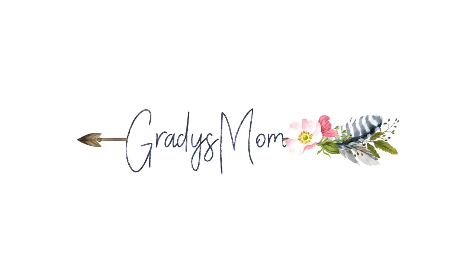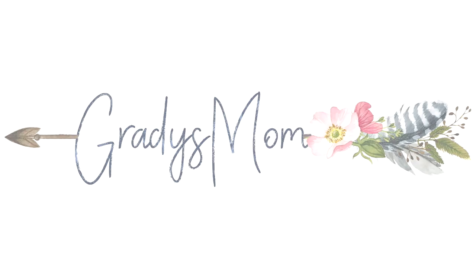Hey guys, Leanne here on Grady's Mom. I am starting a new what's for dinner this week.